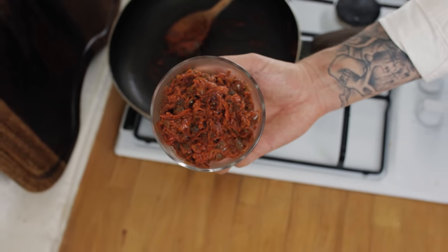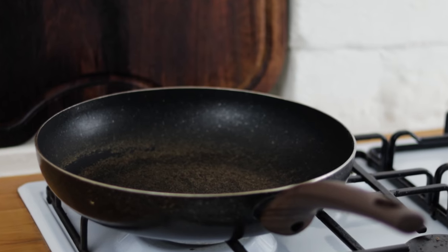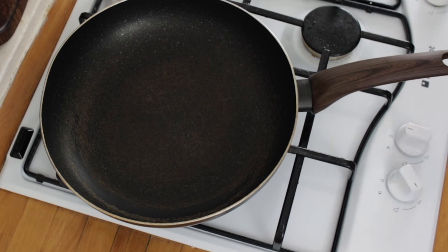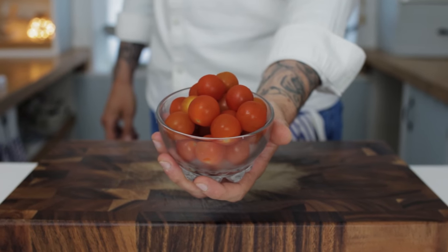A smoky and spicy relish. Let's do it. Pop a frying pan onto the hob and turn the heat to medium-high. Add a splash of olive oil and first you want some cherry tomatoes.